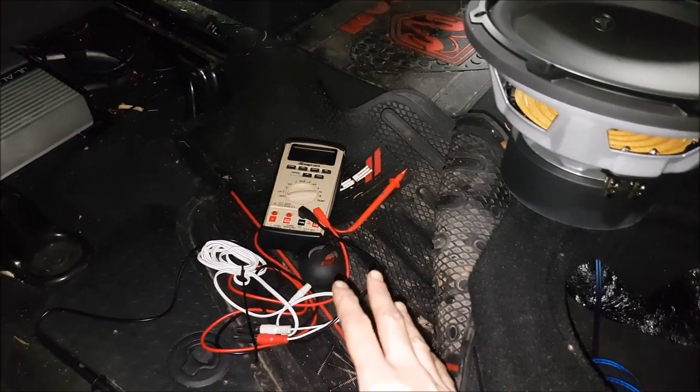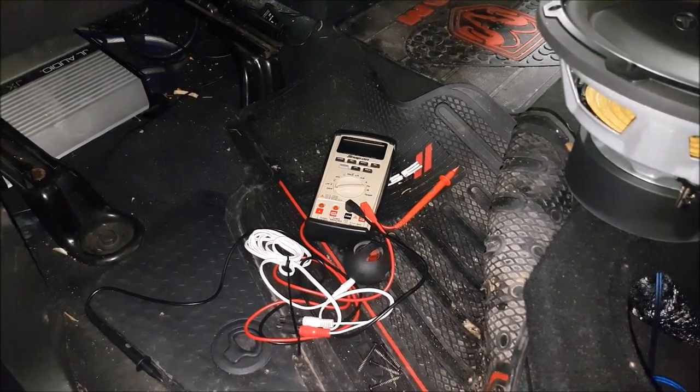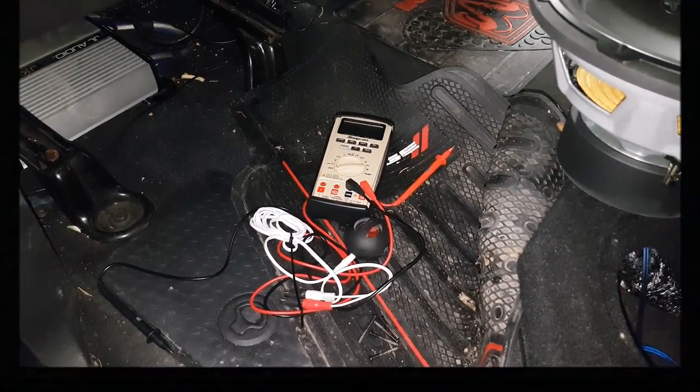So what do you guys think? Would you use tools like this, or do you prefer to use a multimeter? Did this help you figure out if you have problems upstream or downstream from your amplifier? Comment below — I'd like to know.